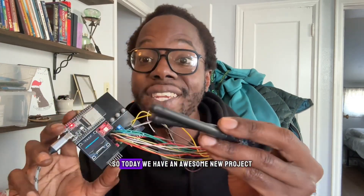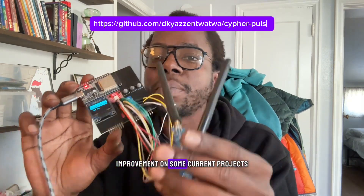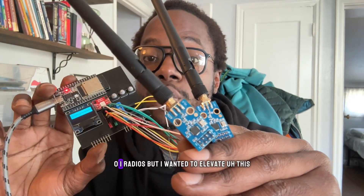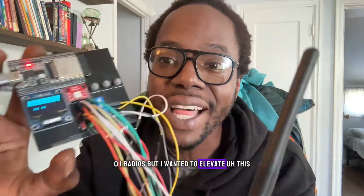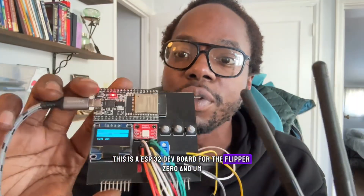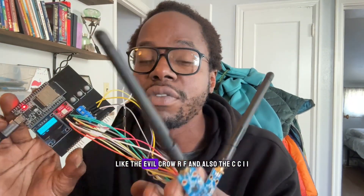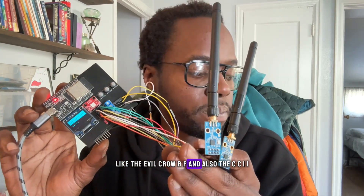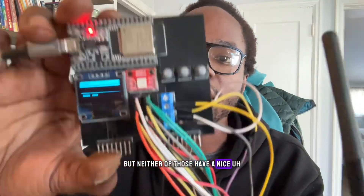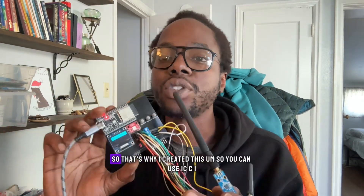Peace and greetings everyone. Today we have an awesome new project — it's an improvement on some current projects that are out there. There are quite a few projects that use the CC1101 radios, but I wanted to elevate this. This is the ESP32 dev board for the Flipper Zero, and you can also use it standalone. There have been other projects like the Evil Crow RF and the CC1101 tool which use the terminal, but neither have a nice display and buttons to make it easier if you didn't want to use the terminal. That's why I created this.